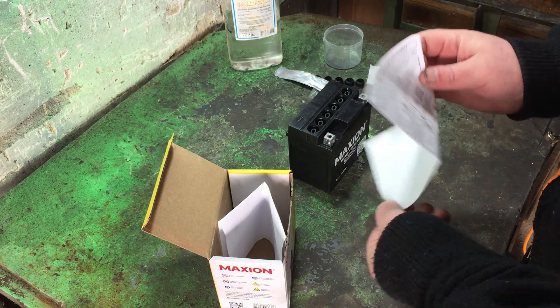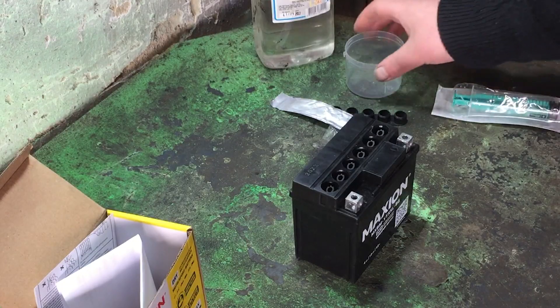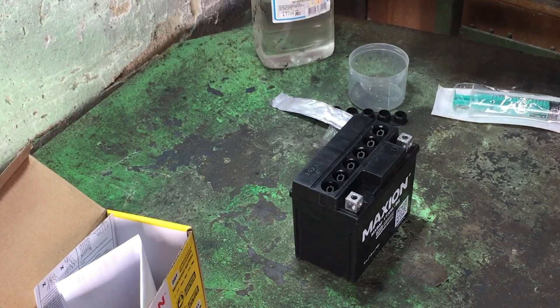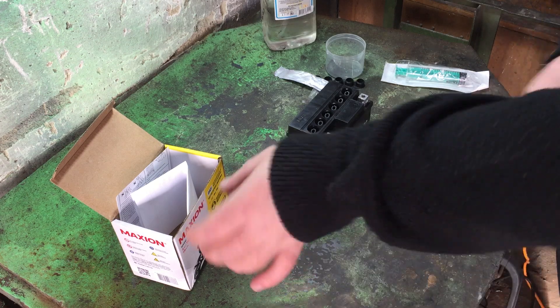As I said, there are no electrolyte bottles included, so you'll need to buy electrolytes separately. I've got a syringe, but you'll also need some kind of small funnel or cap to pour more easily. This is acid, so protect your eyes and hands. Wear gloves. I've worked with this type of battery before, so I'll manage.